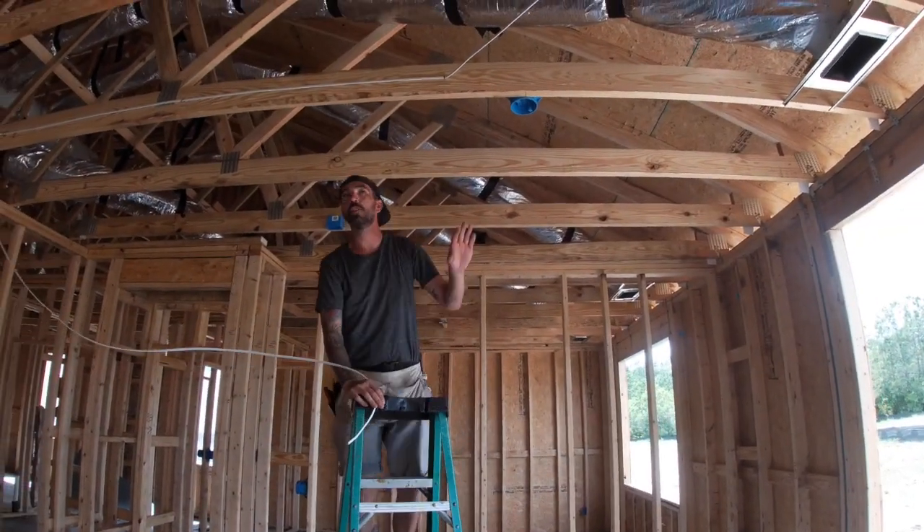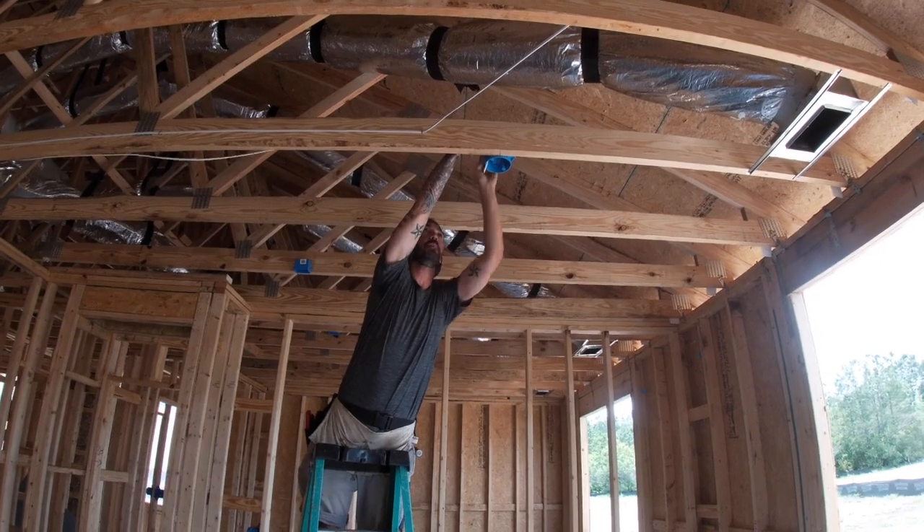I'm going to pull to my light, and then I'm going to staple back before I put it in a box.